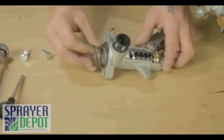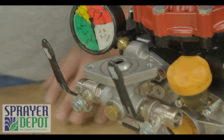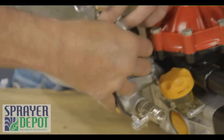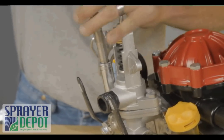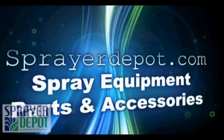Replace the spring. Replace the metal seat. Replace the regulator. Tighten the bolts using a half inch socket. This concludes the Repair Kit on a D30 regulator.